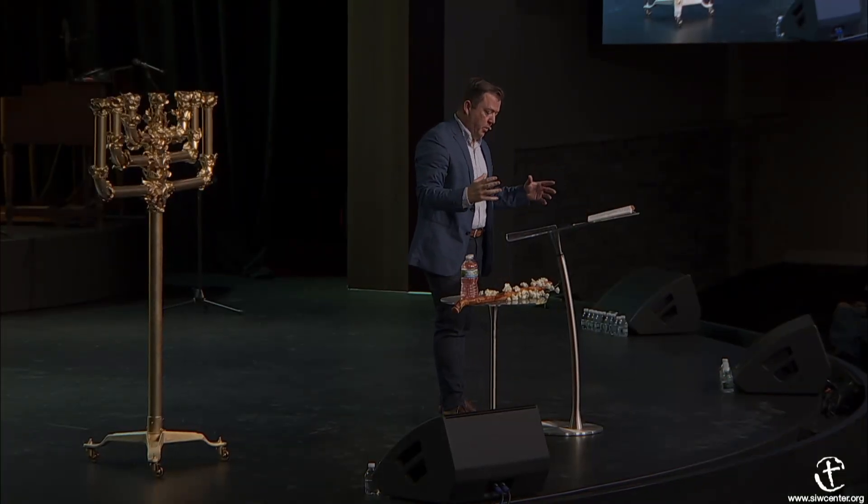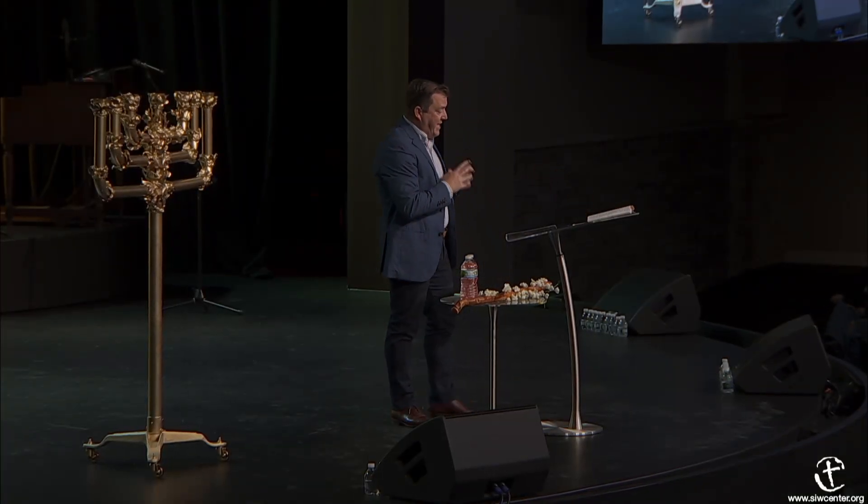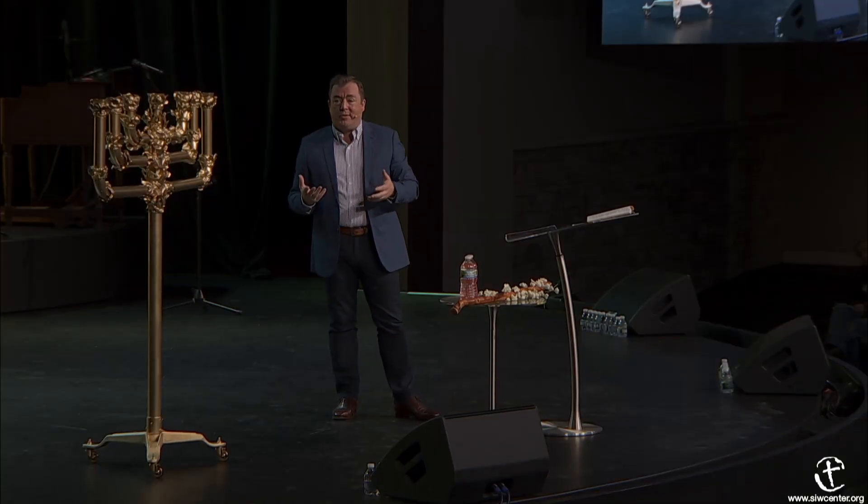Something interesting about this thing—it was built out of one block of gold. One solid piece of gold. The gold weighed one talent, and a talent is equivalent to 125 pounds of gold.